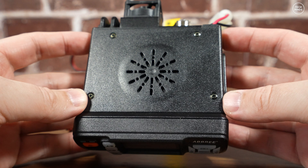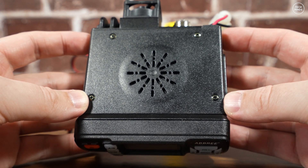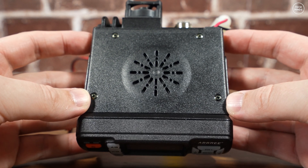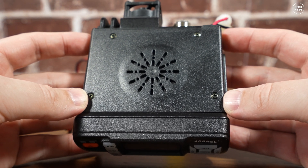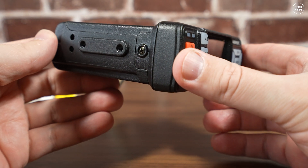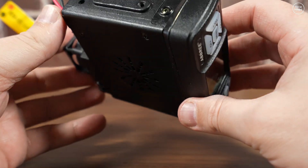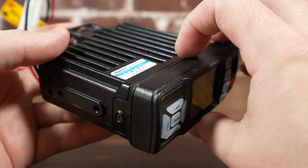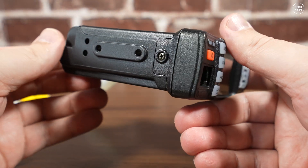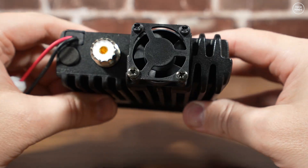I've seen this radio before, quite some time ago, badged as a different manufacturer, and I'm sure I saw some reviews complaining about extremely low power output — maybe they had a bad radio, or maybe Abri has improved it. There's no VFO or memory-change rotary control; all of this is changed via push buttons, whether on the front panel or on the included microphone. The microphone connection is an RJ45 socket, which also doubles as a programming port.